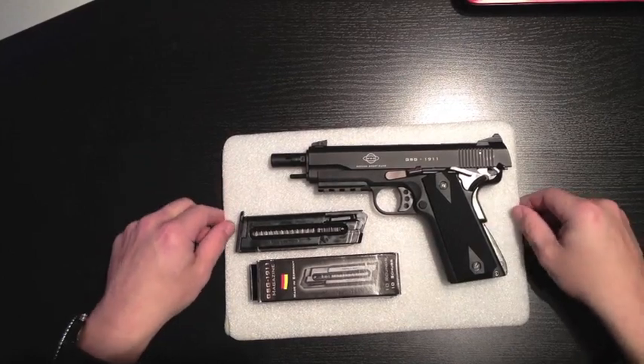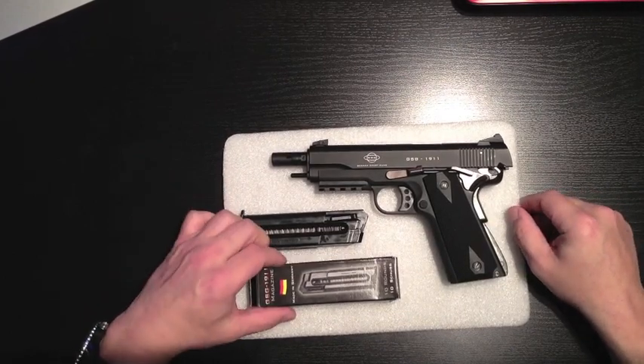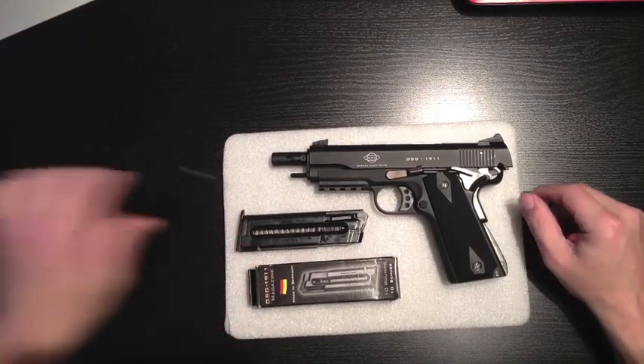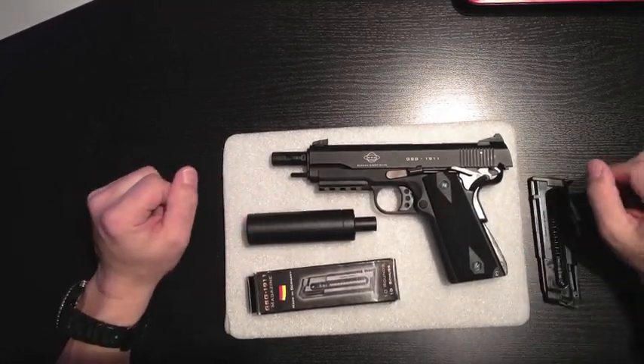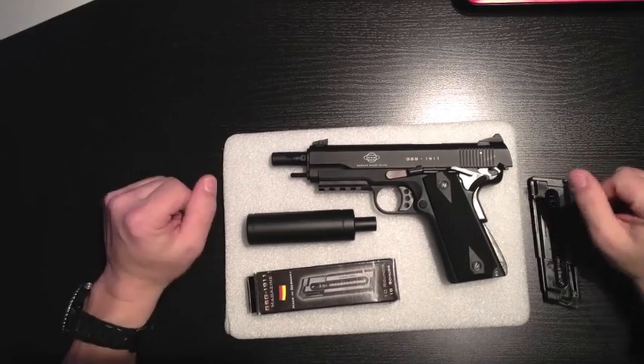There you have it — the GSG 1911-22, extra magazine, and of course the tactic-cool silencer. Fake silencer, fake can, whatever you want to call it.